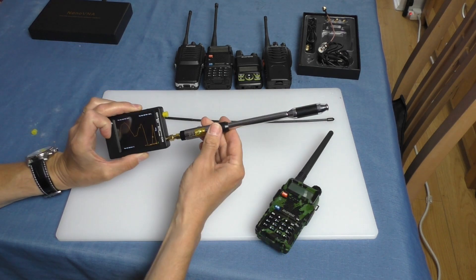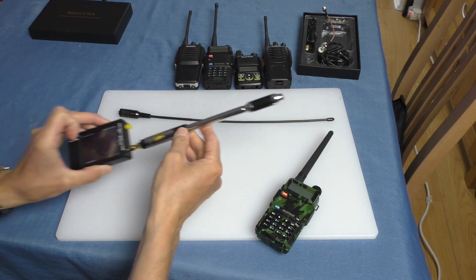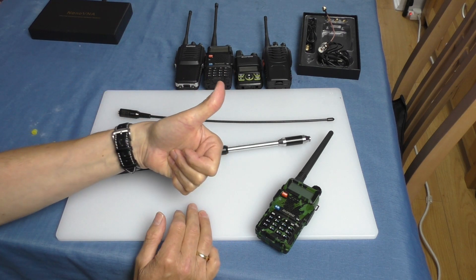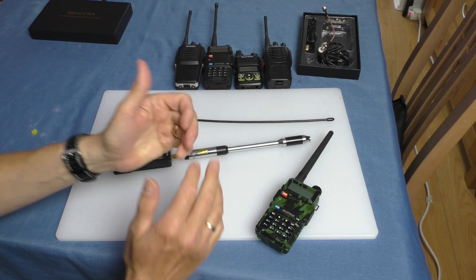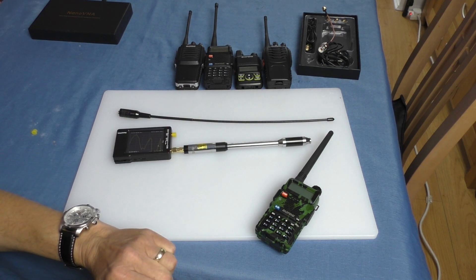There you go — that's it for this rather nice RH-770 telescopic antenna. I certainly recommend it; it's just a little bit heavy and bulky. Quick video — thanks very much for watching, stay safe, and I'll catch you all on the next one. Cheers.